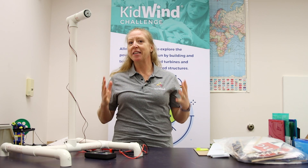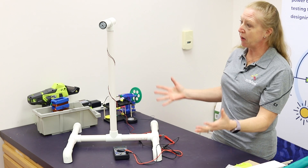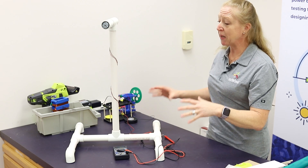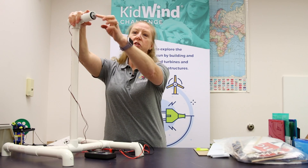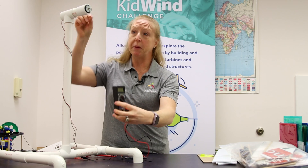I'm Remy Pangl with the Center for the Advancement of Sustainable Energy here at James Madison University, and today we're going to be thinking beyond the wind kit. Many of you have received one of our team kits to start preparing for a KidWind Challenge. In the kit you have everything to build this turbine right here — a basic PVC structure with a generator, alligator clips, and a multimeter so that you can measure the output.